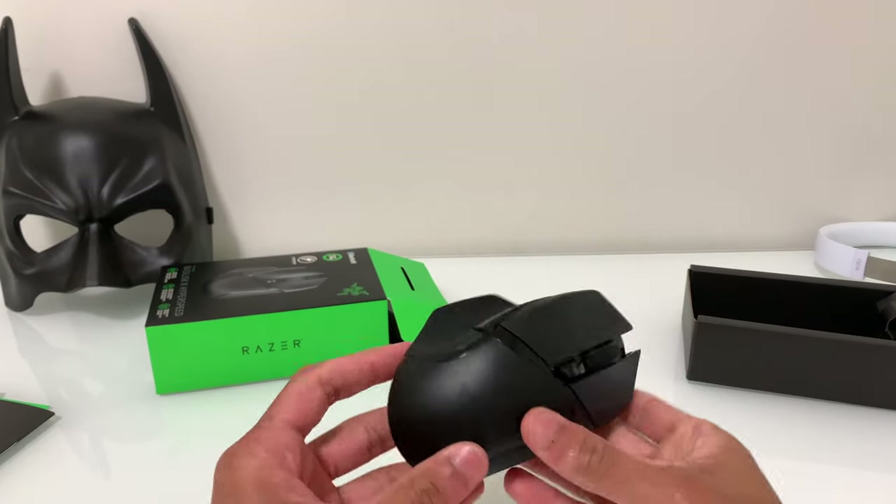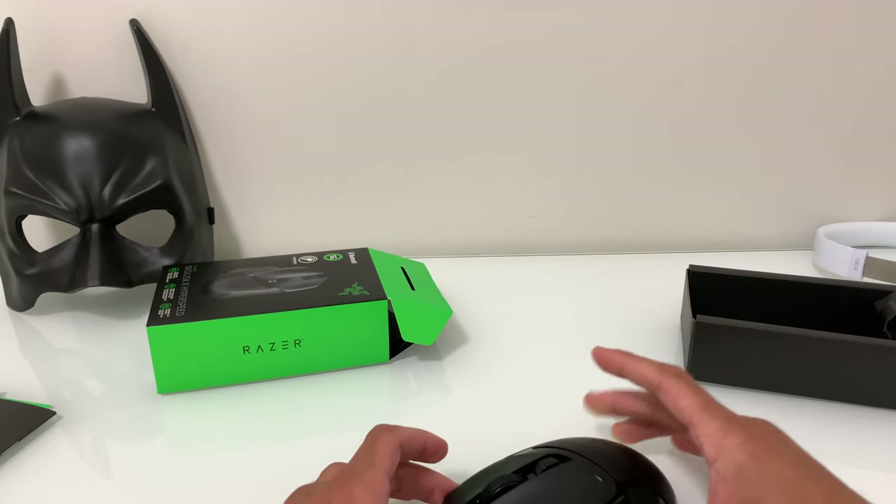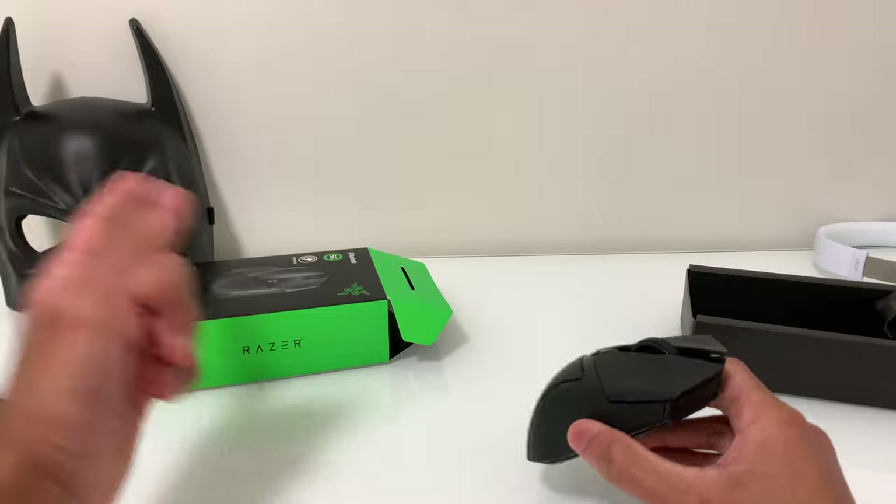Taking a look at the mouse, I have to say this actually looks like a sports car — it looks really nice, it actually looks like the Batmobile. You can see the Batman mask shape in the back.